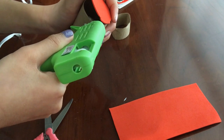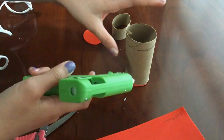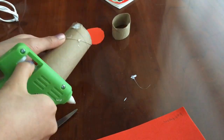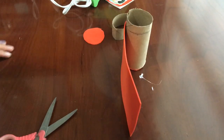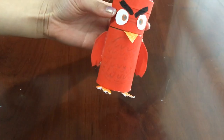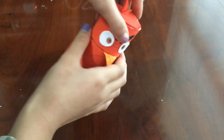Now, take your hot glue gun and basically glue everything on. This is what it should look like now. I designed it as an Angry Bird — it did not turn out that well. Now you can store anything into the little container.